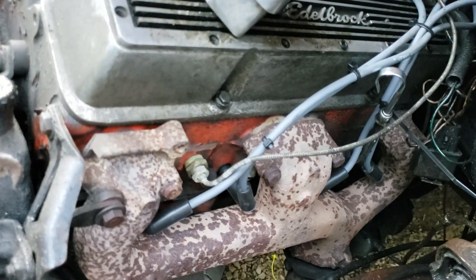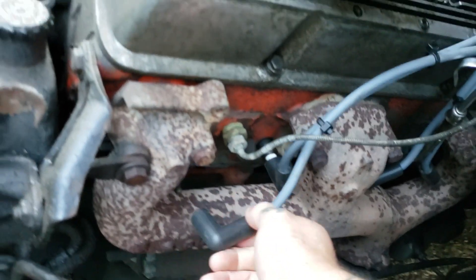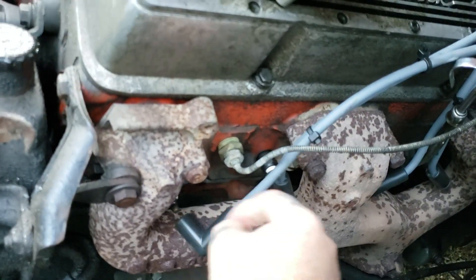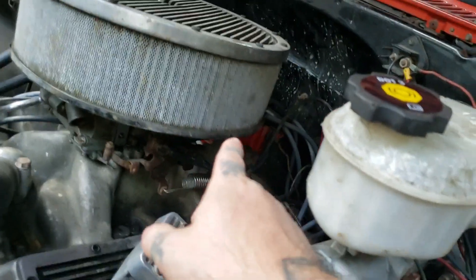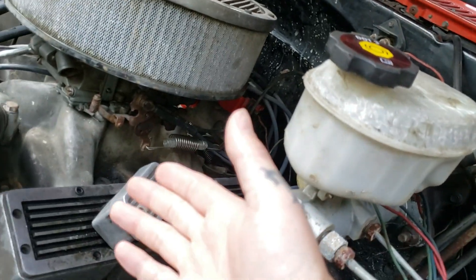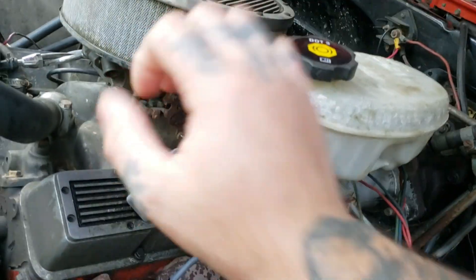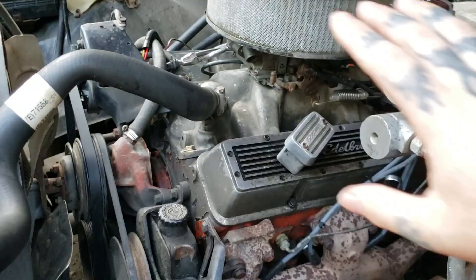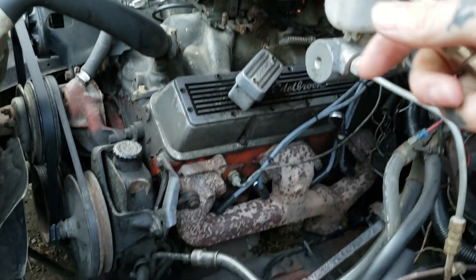The first thing you want to do is come over here and take off your number one plug, just like so, and take your plug out. Once you get that done, you need to undo your ignition on your distributor or pull your ignition fuse. You need to crank it over but you don't want it to start.